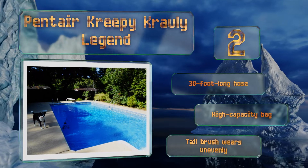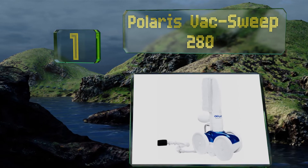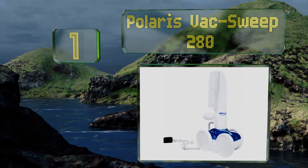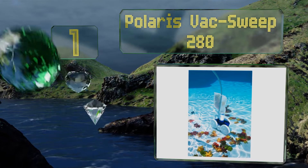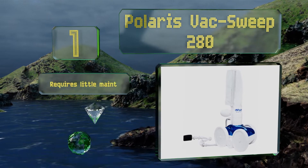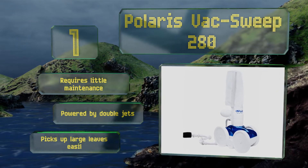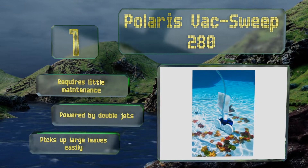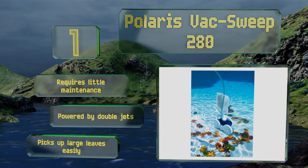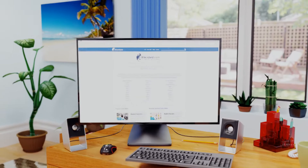Taking the top spot on our list, the compact Polaris Vac Sweep 280 can scrub all in-ground pools of any shape or size and can free itself automatically if it gets stuck in a corner. It connects to a separate pressure line, which allows your existing filtration system to function better. It requires little maintenance and is powered by double jets. It picks up large leaves easily.